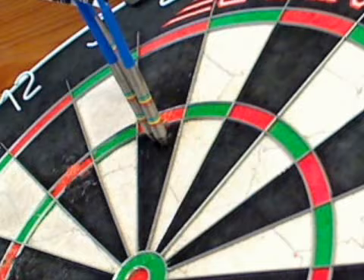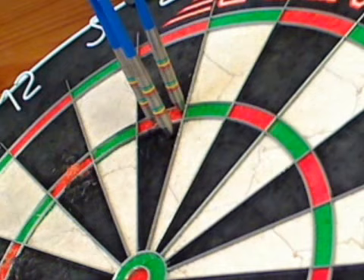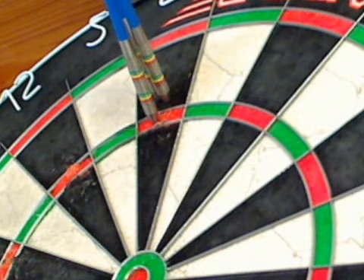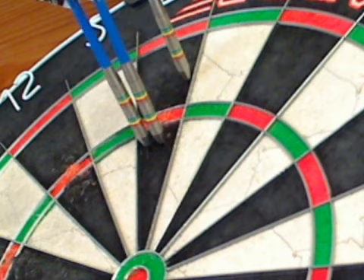Easy to grab hold of. Nicely weighted, nicely balanced dart. Beautiful. And they fly very nicely. There are some darts that you find easy to throw, and I can't explain what it is about them, but I'd classify these as darts that are pretty easy to throw. They sort of fit in your hand nicely, there's grip where you need it. There's nothing uncomfortable about them. They fly absolutely bang on straight. Just a really cracking dart.